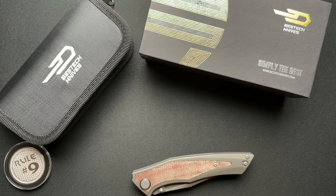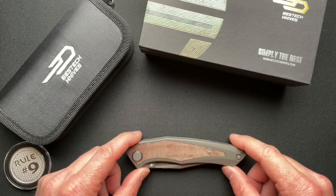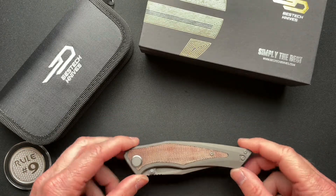What's going on everyone, welcome back. I did the unboxing of this probably two weeks ago because as soon as I got this I kind of left on vacation. So this is the first time I've had a chance to come back and visit this Bestech Knives.